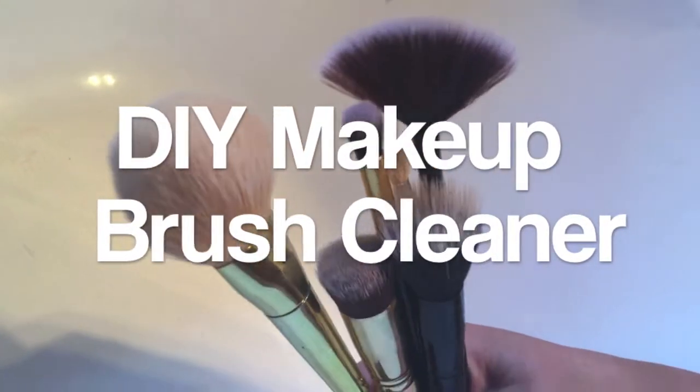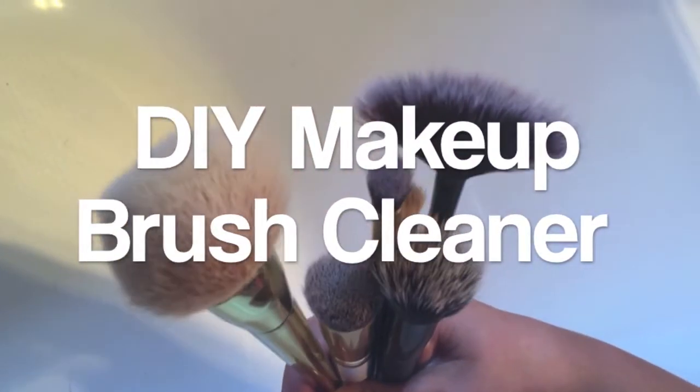Hi everybody, today I'm bringing you this super duper easy DIY makeup brush cleaner.